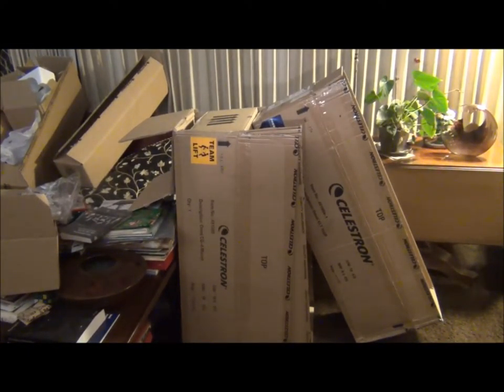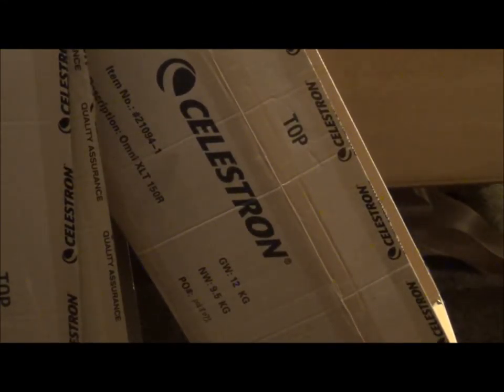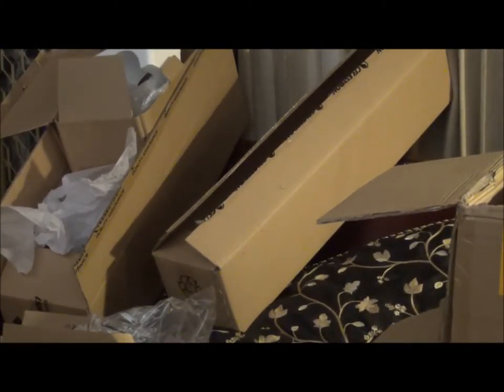Those are the boxes — everything came in. That was a heavy one; it weighed about 40 pounds. It was packed. Both of the big ones were a box within a box. Boxes within boxes — there were a couple more nestled one within the other.